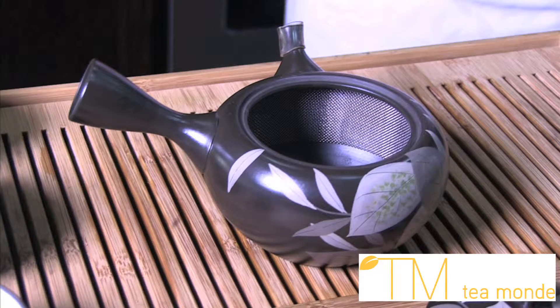The Kyusu is a traditional Japanese teapot with a hollow side handle and, inside the pot, a fine mesh to retain the leaves.